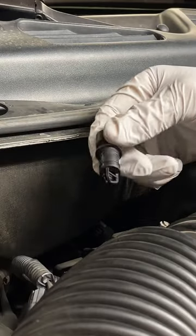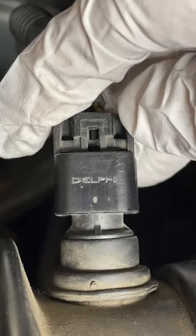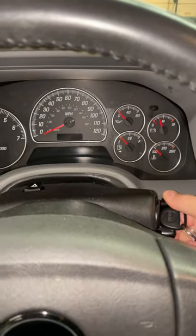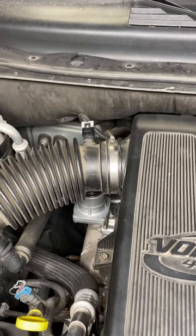I'm now going to reinstall my cleaned air inlet temperature sensor. That just pushes right into place. Then I'll put the clip back on, as well as the lock. And now I'll give it a start and see how she runs. Unfortunately, that did absolutely nothing.